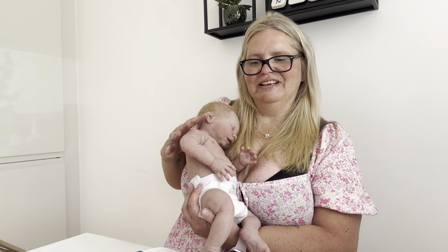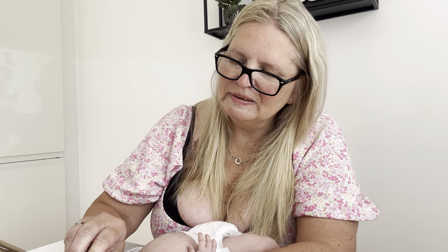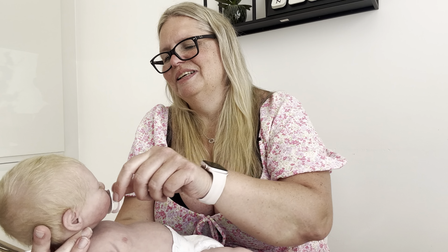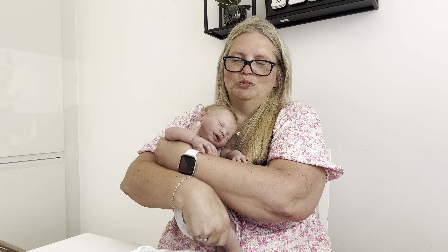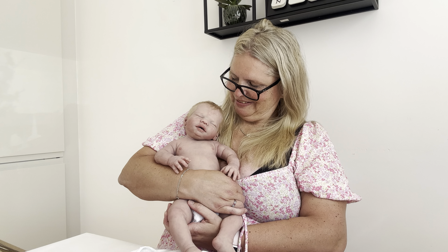Let's take the pacifier and look how she looks with that. Cute, cute, cute! I'm so happy for this little one. So sweet. Thank you so very much for looking, and I wish you a great day. See you next time — bye bye!